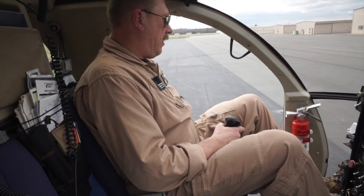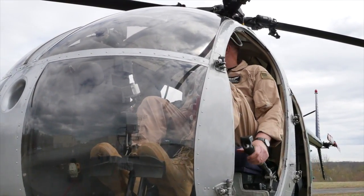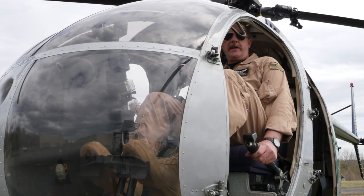The final control is the throttle, which is controlled by the left hand grip. It's like a motorcycle grip — you just twist it, and that controls the engine speed. Those are the flight controls.